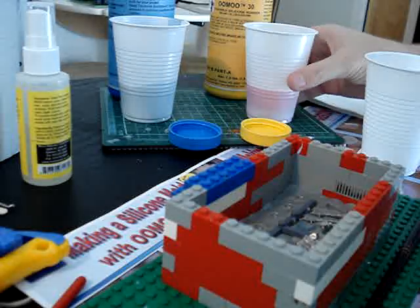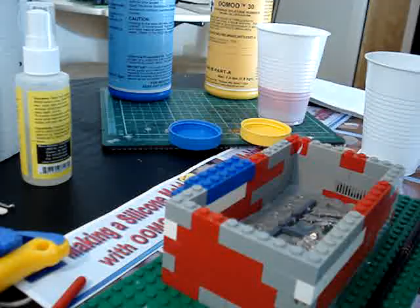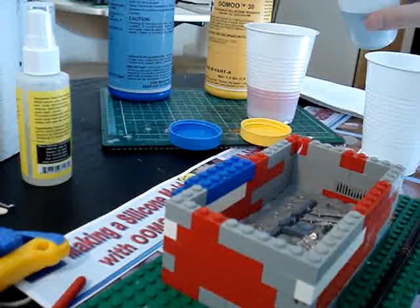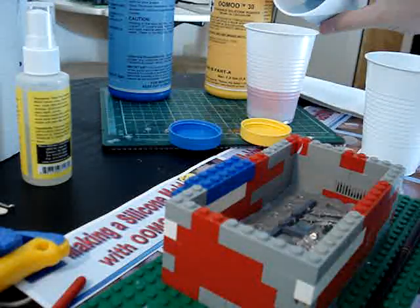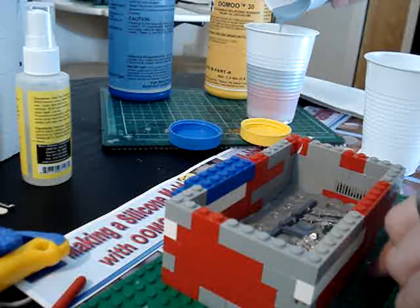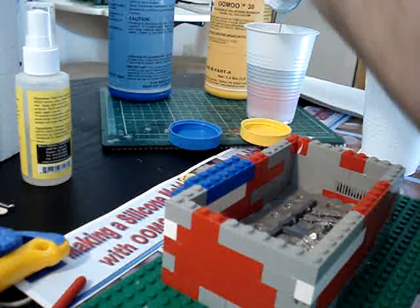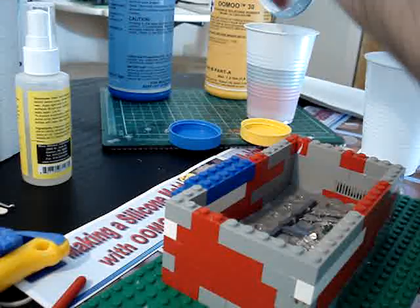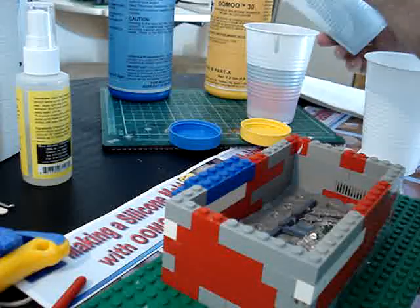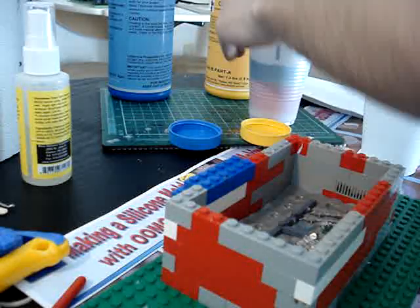I'm going to take equal parts, and what I like to do is pour the more liquid one — which is the blue one — into the pink one, because it's going to be easier to get it all out. You're going to want some kind of very firm stirring stick for this section. This is also very messy, so you want to make sure you have some paper towels standing by and a garbage container for the leftover cups.